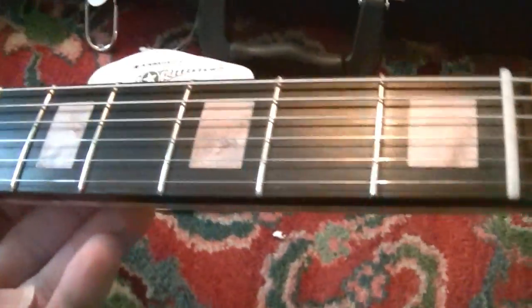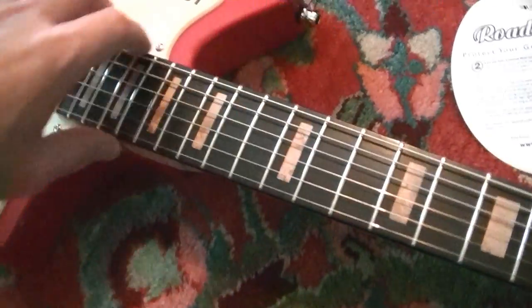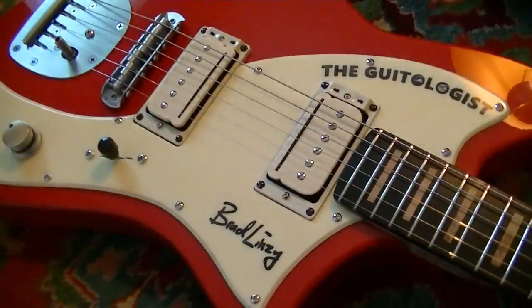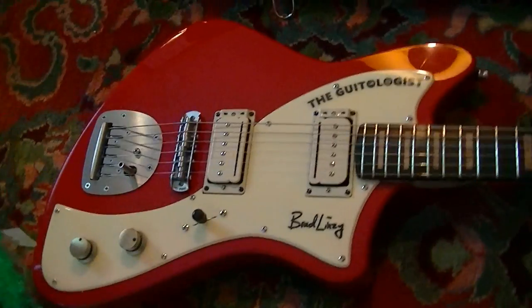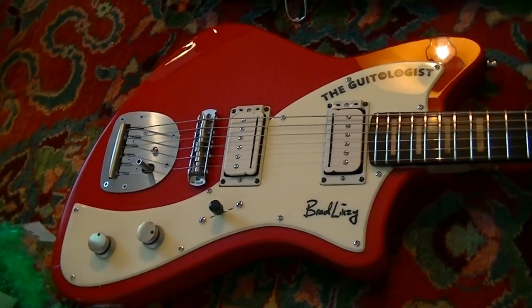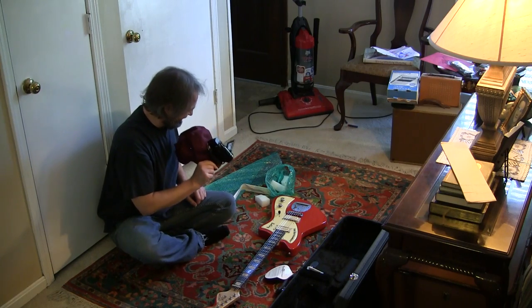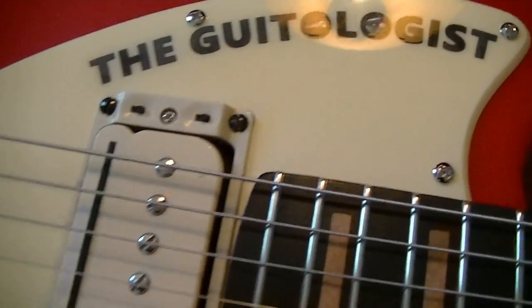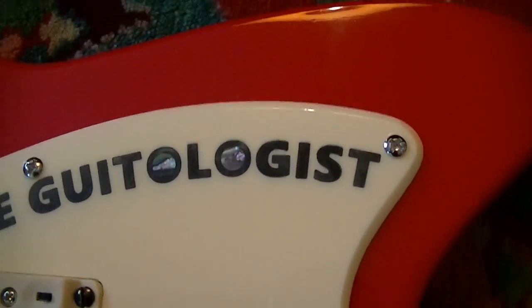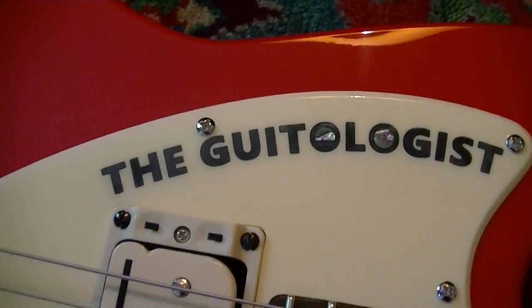Look at that — ebony fretboard, block inlays. The pickups and electronics are what I'm most excited about, but look at this thing. He's got my signature in the pickguard — I think it's laser etched or inlaid into the pickguard. So cool.